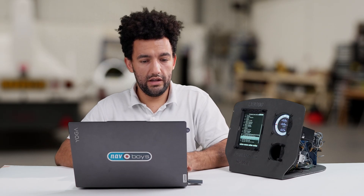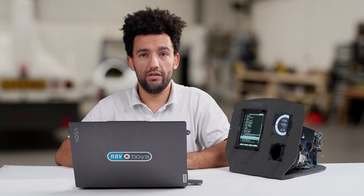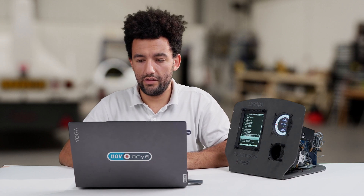Instead of using the SD card, you could also do this by using a USB stick plugged into the back of the LX9000.